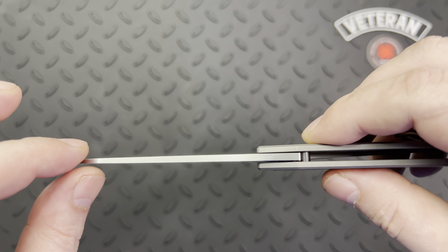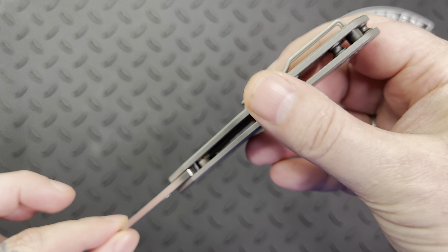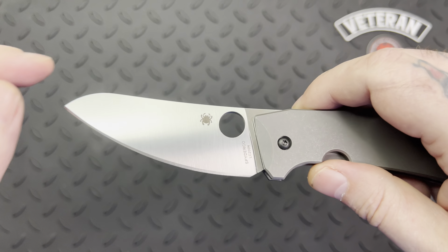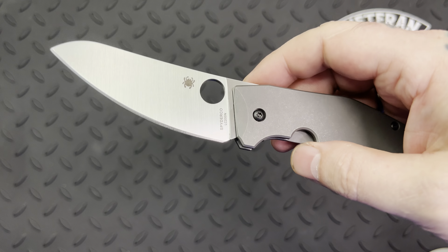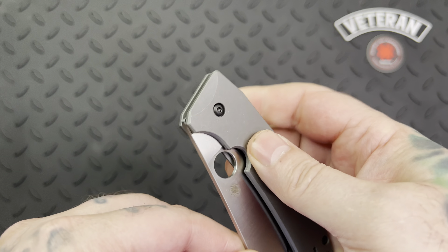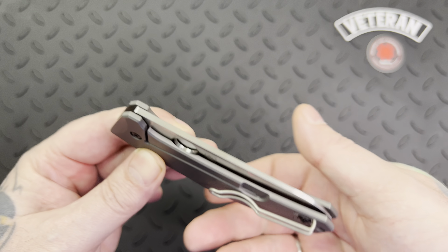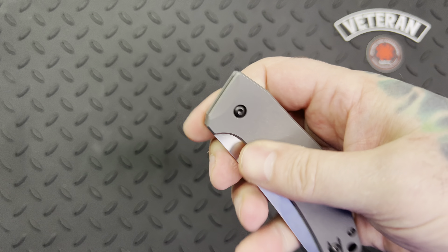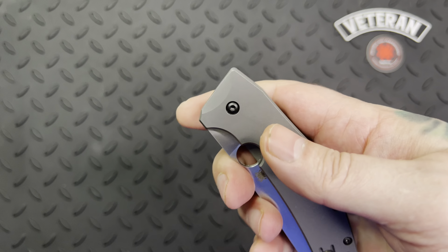On this knife there is absolutely no jimping on the top of the blade, underneath, or around it, and I believe there's a reason for that which I'll cover. The opening is a thumb hole. Whether you open it with your thumb, which I think most people would, or try to do a flick — the flick is a little more difficult on this knife because part of the hole is hidden, so your finger isn't quite getting all the way in. But it is possible, and it is fidgety for that purpose.